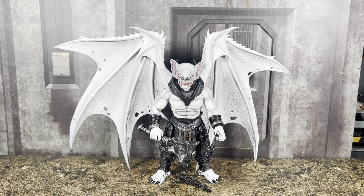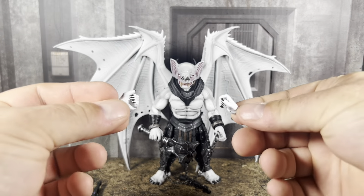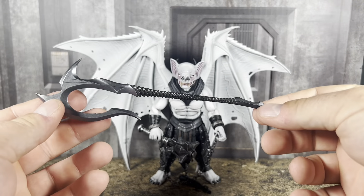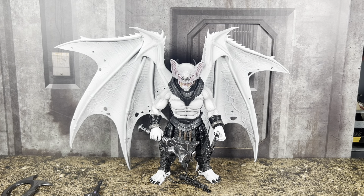He is a deluxe figure — deluxe not due to his size but because of the wings, and he's got a few extra accessories as well. Nothing too outside the norm for a regular character, but he does have some uniqueness: a collared piece which is a separate piece, the wings obviously, and the largeness of those wings. He also comes with a short sword and two extra gripping hands which are a tighter grip than the open gripping hands.